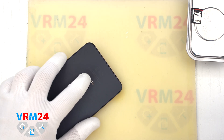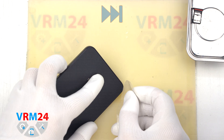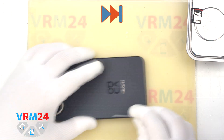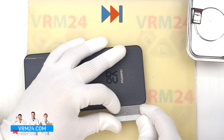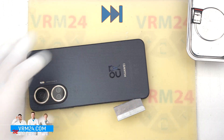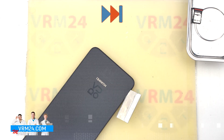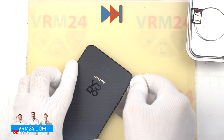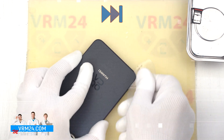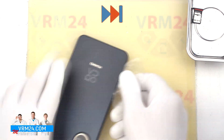To detach the back cover we first use a thin metal tool, because the cover is slightly recessed. We create a small gap between the back cover and the middle cover, insert a thin plastic film, and then using the thin plastic film we detach the back cover. We carefully go over the edge cutting off the adhesive base.